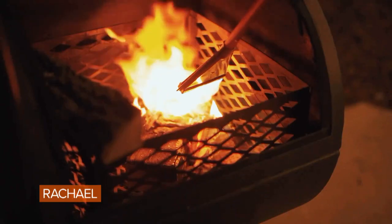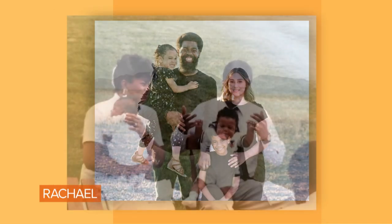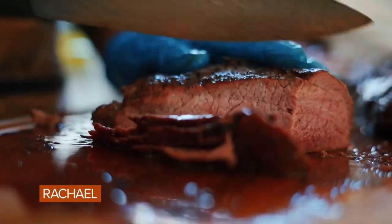My love of barbecue started as a young kid. My family always had cookouts and barbecues. Later on in life, when I started a family, I wanted to be able to create those same memories. I'm still at it today, but I'm just doing it for the community now.